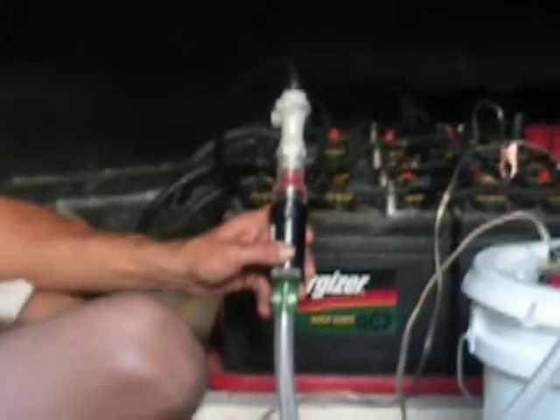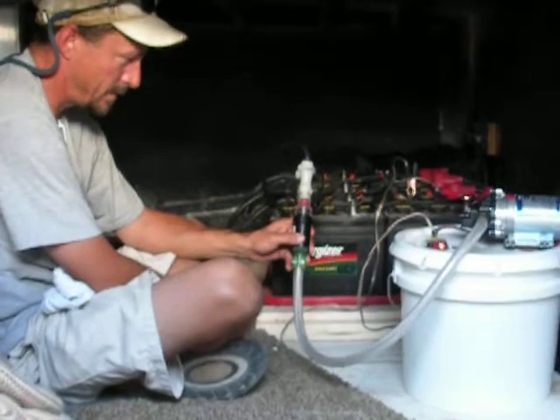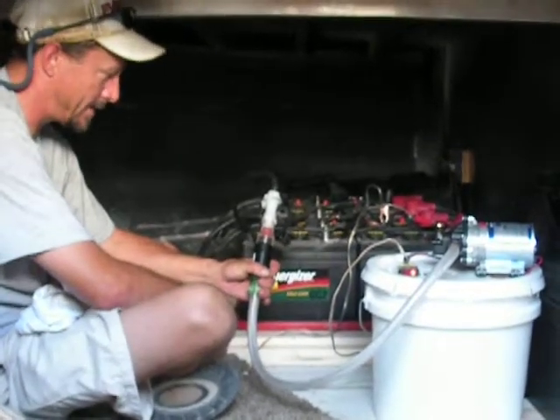BBs going around working. This is filling all of your batteries at one time. Does it have an automatic shutoff? Yep. When the BBs quit working, turn it off and unplug it — just like you plugged it in. It's that simple.